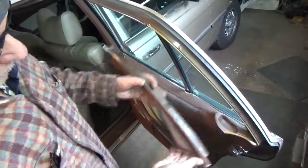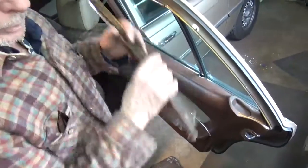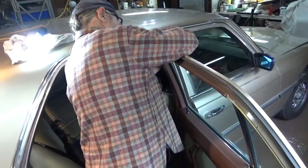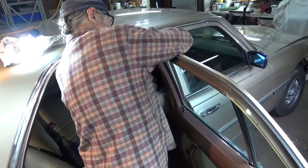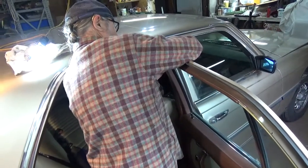As you can see, this is in the way of sliding the panel upwards, so it must be removed, as well as the front piece. And this takes a small Phillips, not your medium.